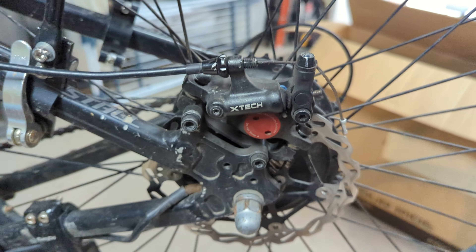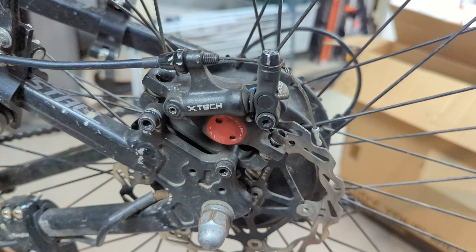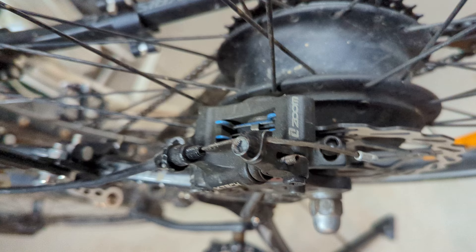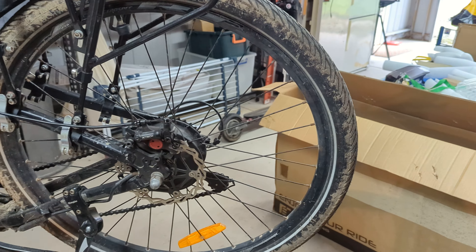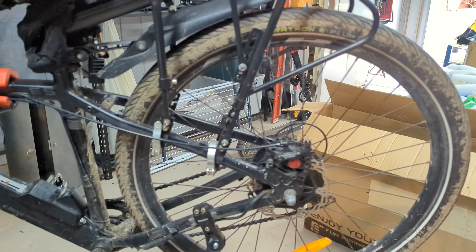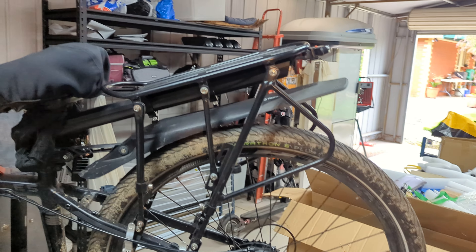They don't get any squealing on them, which is excellent. And you can see from the bike, it's quite a heavy bike — carries panniers and does 70 plus kilometer rides.